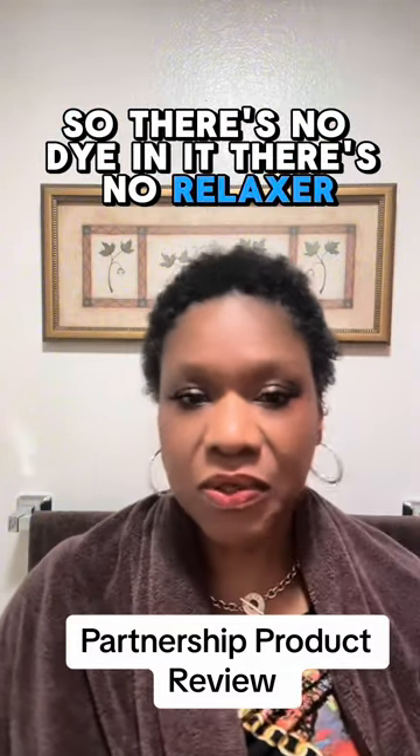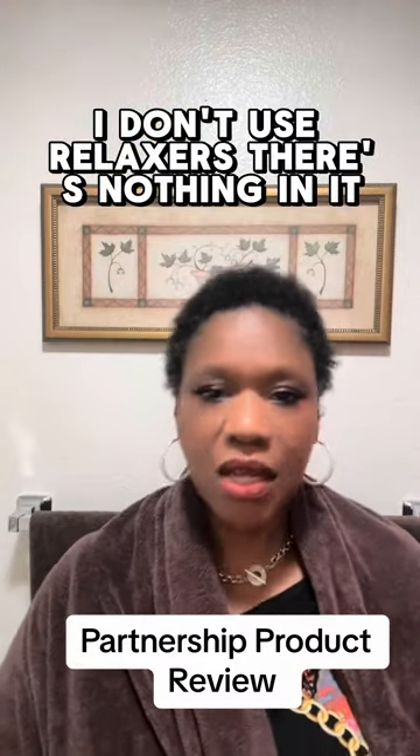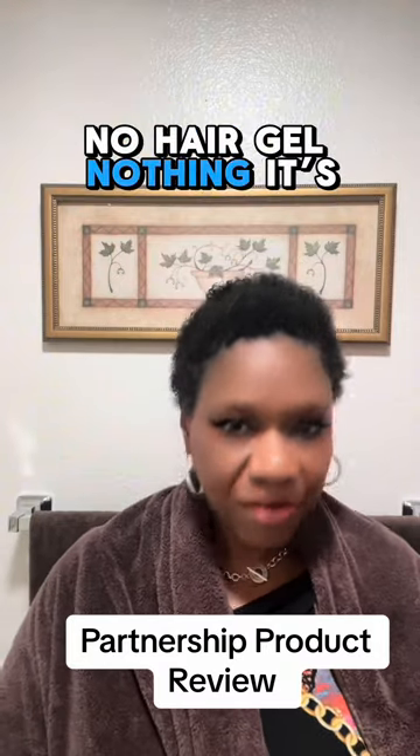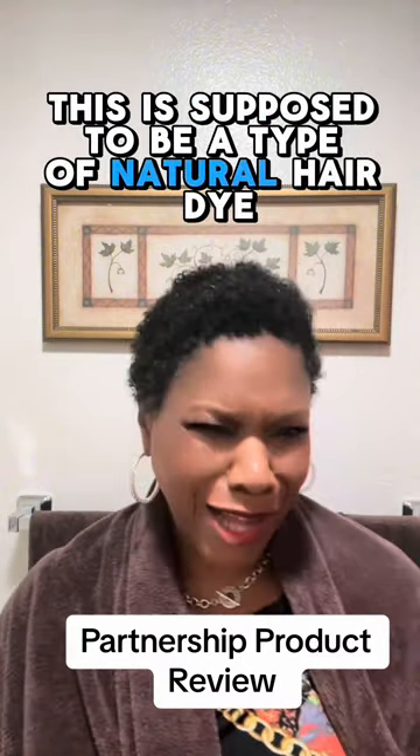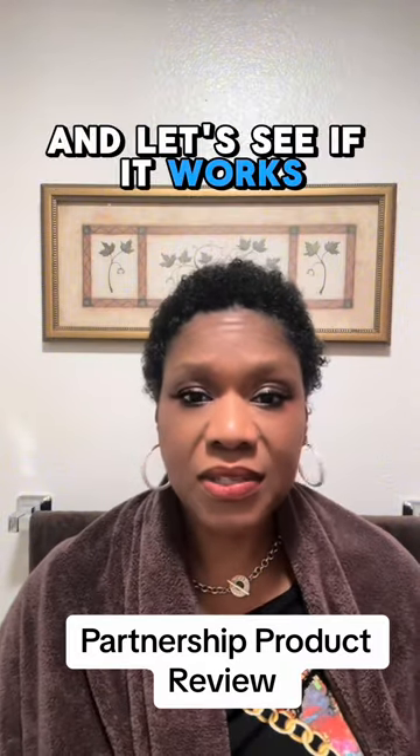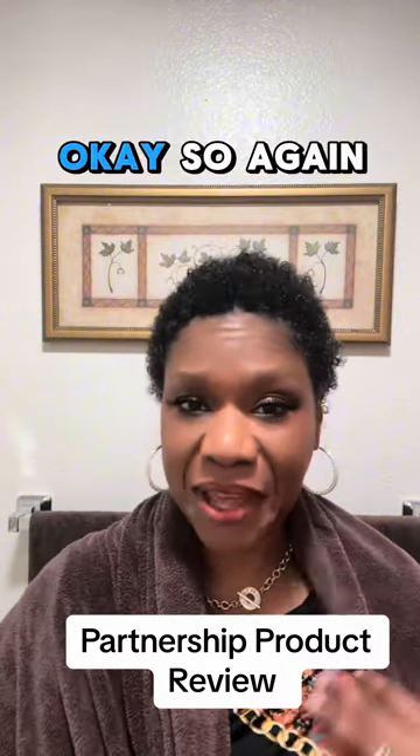There's no relaxer, no hair gel, nothing. It's 100% virgin. We're going to use this — it's supposed to be a type of natural hair dye and let's see if it works, let's see if it's as easy as they say it is.